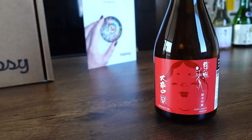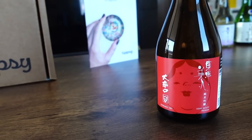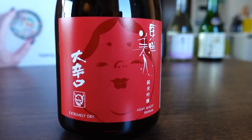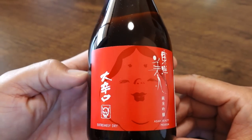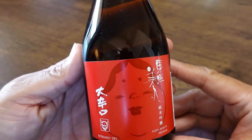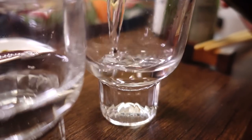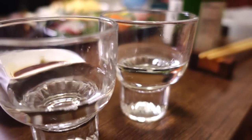Next one is Toyobijin O Karakuchi. Toyobijin means Asian beauty. This brewery rests in the hills near a small village in Yamaguchi. Karakuchi means dry, and O means very dry. This one is supposed to pair well with meat, seafood, and fruits.